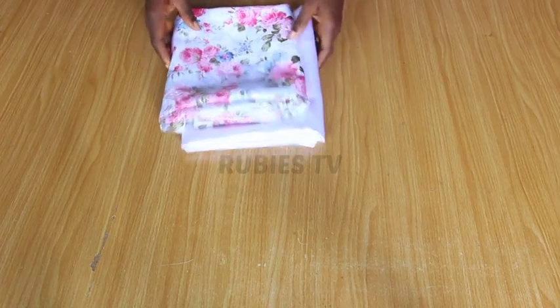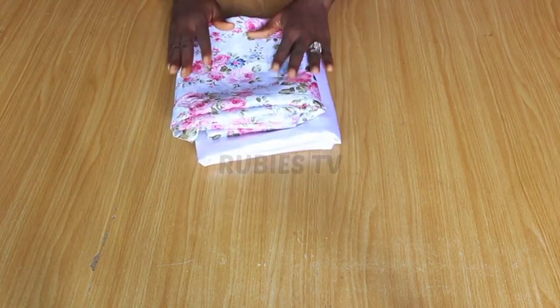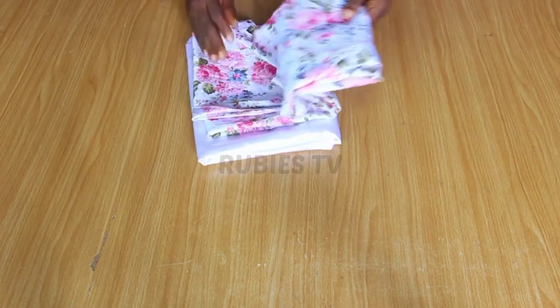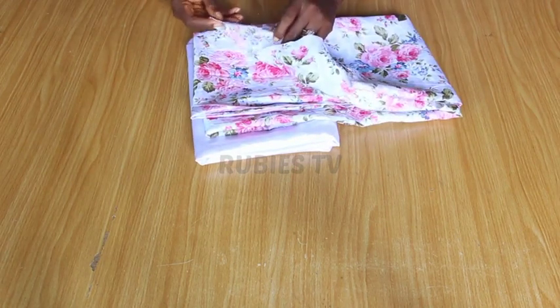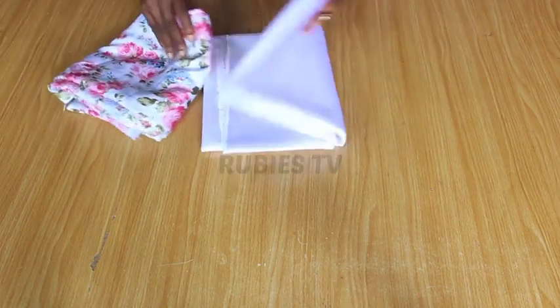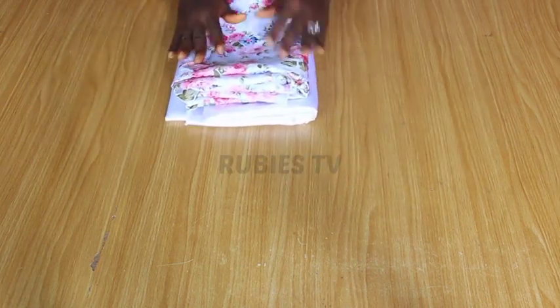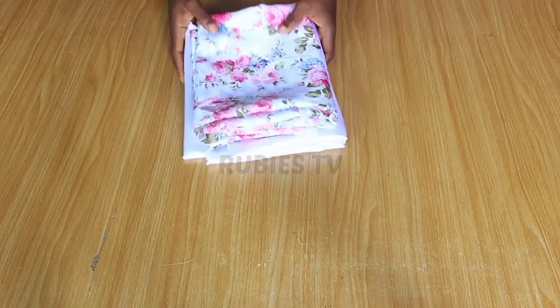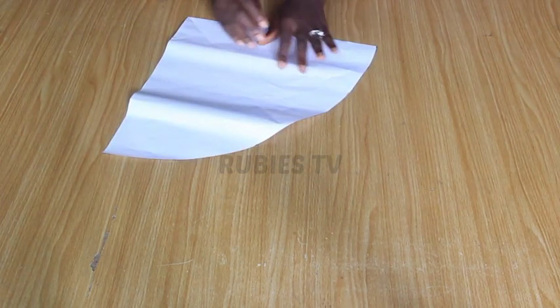This is the gorgeous fabric I'm going to be using for this project. This fabric is a floral silk fabric. And then this one is a satin fabric. So I'm going to be using both of them for this project. I'm going to be making a big size satin bonnet.